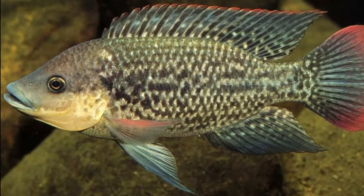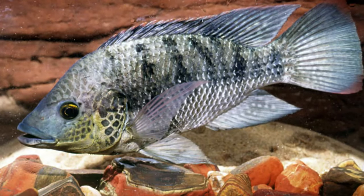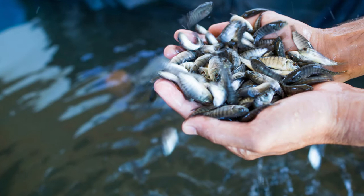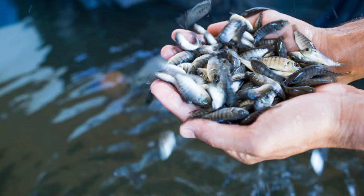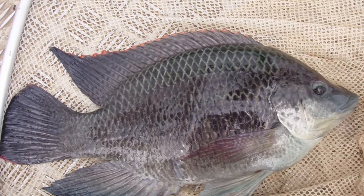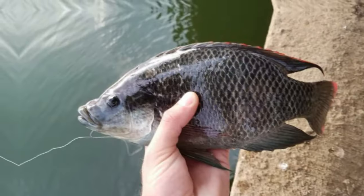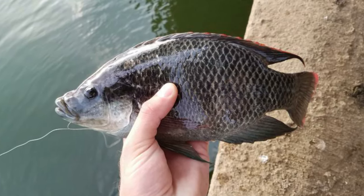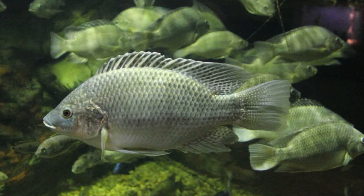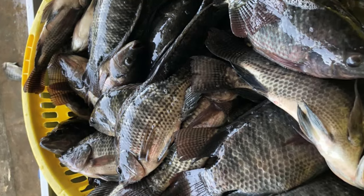Mozambique tilapia (Oreochromus mossambicus) is another popular tilapia species for aquaculture. This species is native to the southeastern coast of Africa but has been introduced to many parts of the world, including the United States. Mozambique tilapia has a bronze coloration with vertical bars on its body, and can grow up to 35 centimeters in length and weigh up to 1 kilogram. This species is an omnivore, can tolerate a wide range of water conditions including brackish water, and is known for its ability to breed in a variety of conditions, making it an excellent choice for aquaculture.